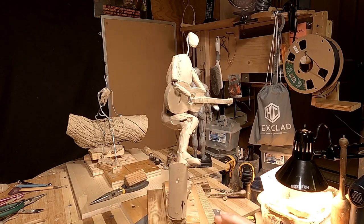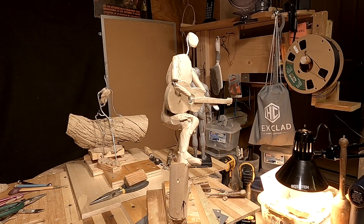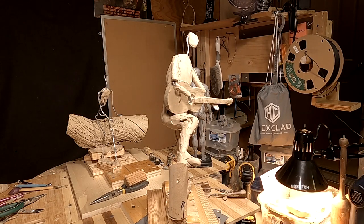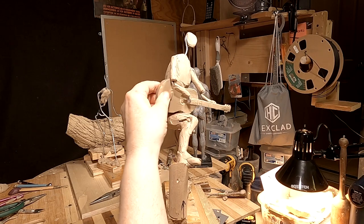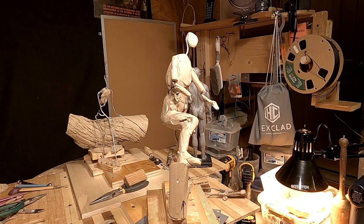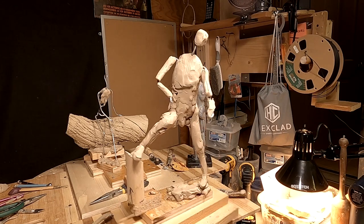That's what it's looking like. I'm going to have to do a lot more on his body before I can do much more on adding the guitar, but at least this gives me the possible positions for the arms. I'll pick this up tomorrow and we'll see how far I get.